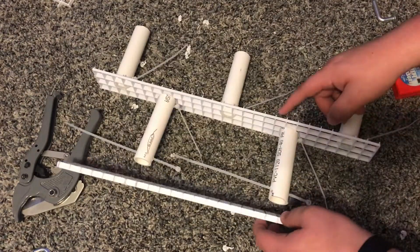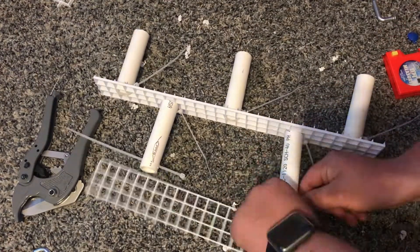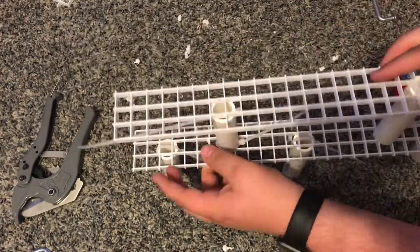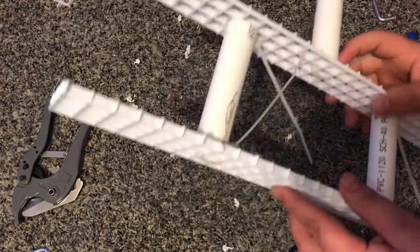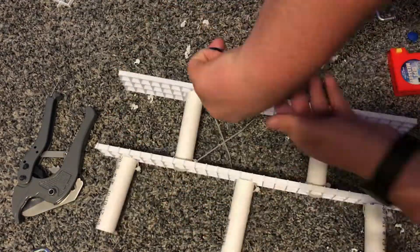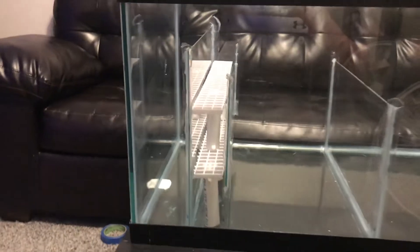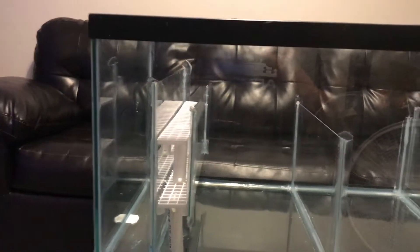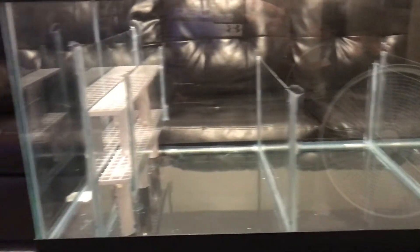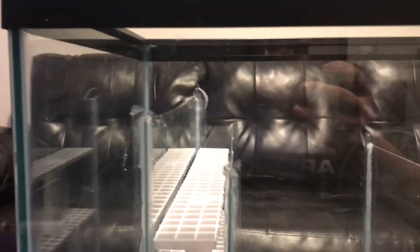I absolutely hate filter socks — I think they're disgusting and I don't like washing or touching them. I just prefer throwing everything away. Now you're getting a general idea of what my little stack is going to look like. This is going to be in that second section after the initial overflow, and here's the finished product. You can see all my different layers — I have a 10-inch by 18-inch area for my skimmer. I think this little DIY sump turned out pretty good.